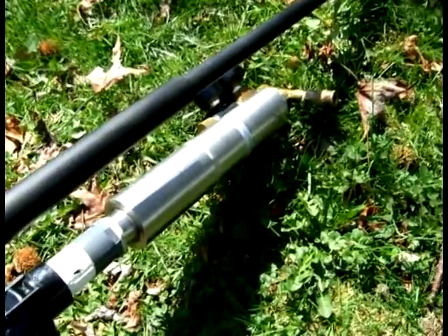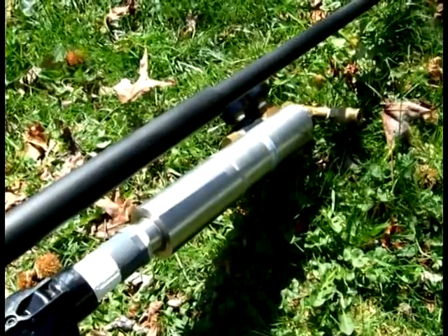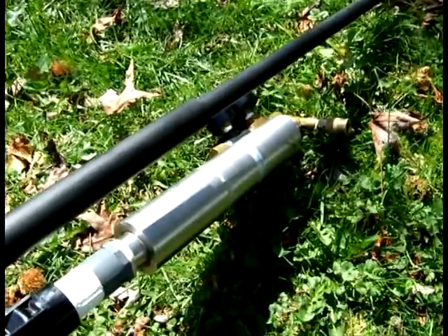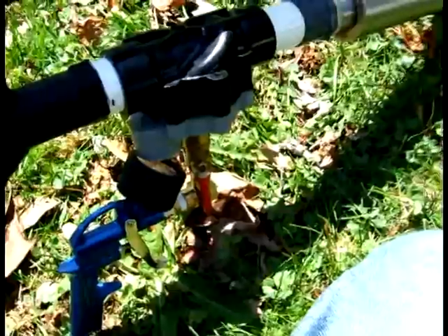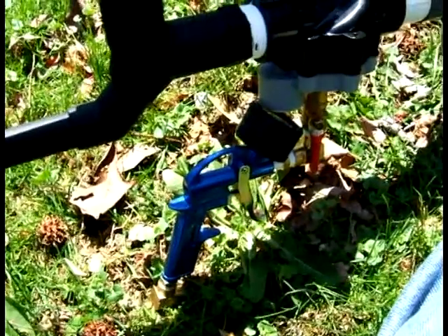What we have here is a sampling cylinder used in refineries and various other types of industry to pressure test or to take samples of high pressure gases. At the end there I have a regulator and an indicator valve, a modified rainbird sprinkler valve, there's a ball valve that acts as a safety, and a modified blowgun.